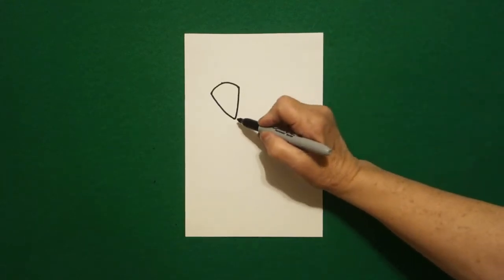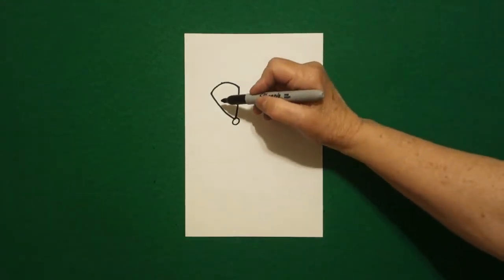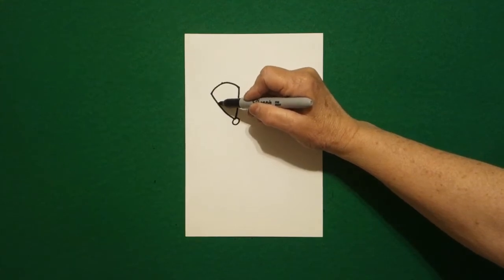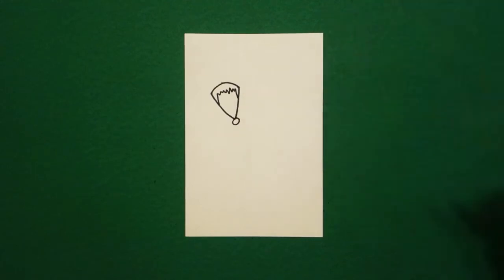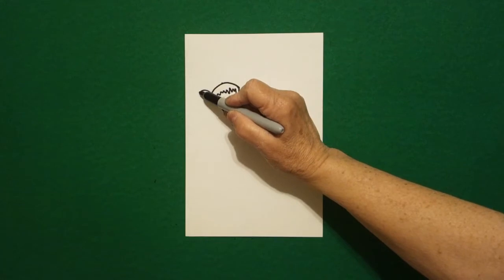Right at the end we're going to draw a baby circle. I come over here on the left-hand side and I'm going to draw a zigzag, zigzag, zigzag, connect. I come back to the left and I draw a curved line out.